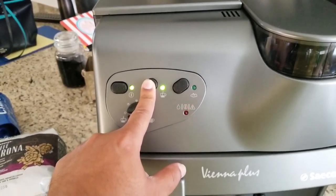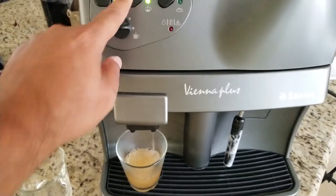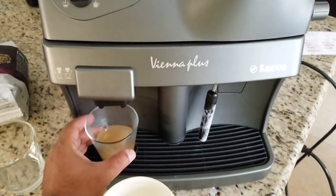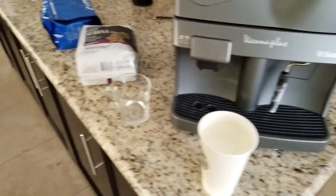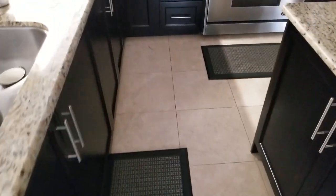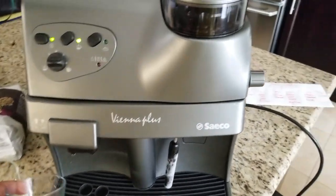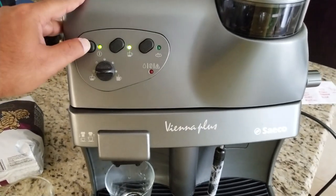What priming does is bring the area where coffee gets brewed to the right temperature and eliminates any residue. If you're pouring shot after shot you don't need to worry about it, but if you poured a shot yesterday and are brewing again today, it's important to prime and clean up.